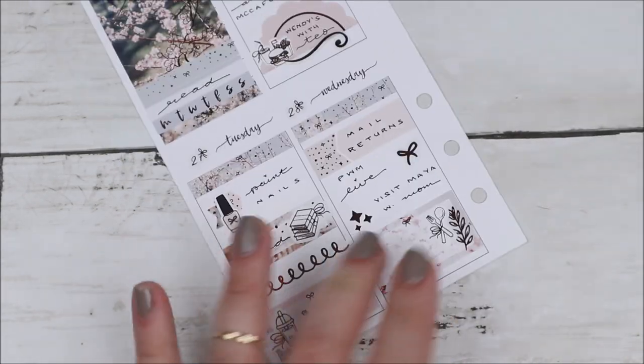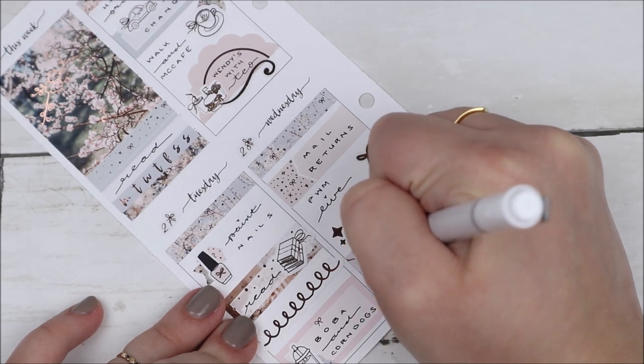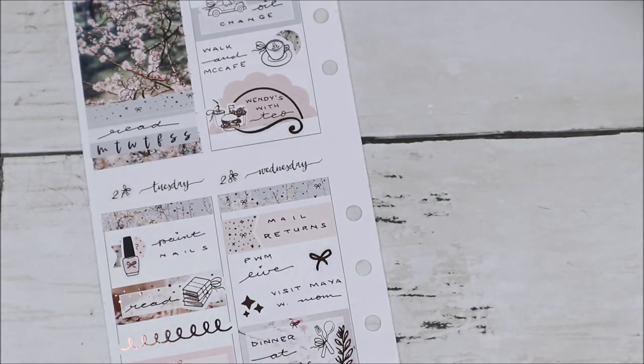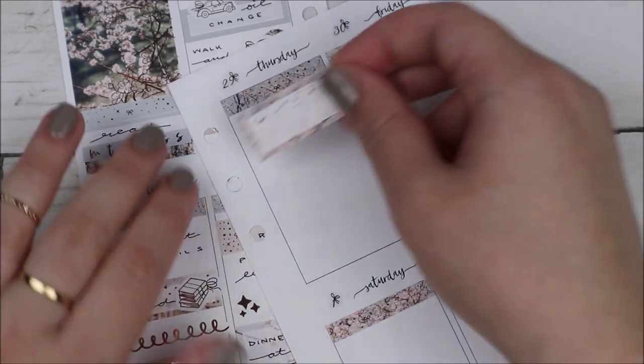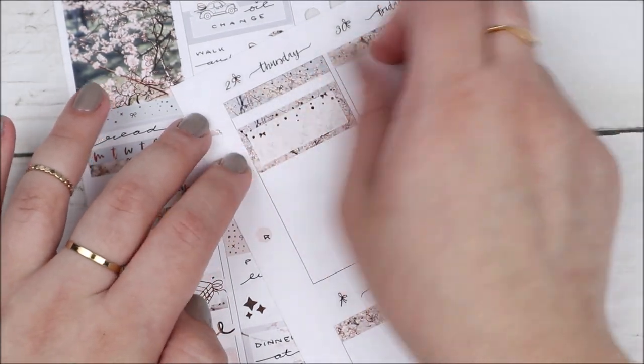I also went to one of my friend's houses for dinner — I wasn't even going over for dinner, I just went to visit, but she was making dinner and obviously I had to stay. It was delicious! I marked it with a half box and some leaf floral deco from my shop, as well as a meal icon with cutlery.